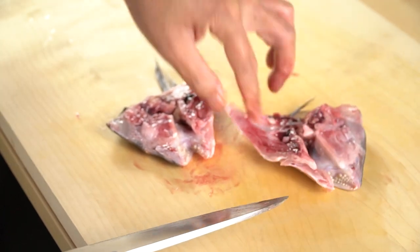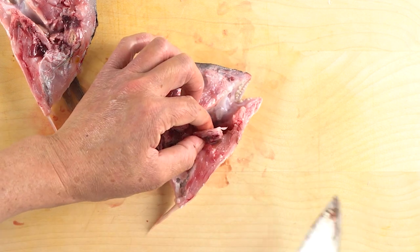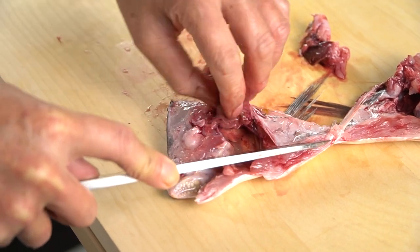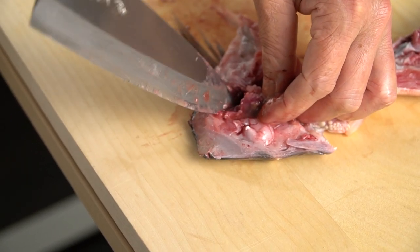Let's remove the gills. Pinch the gill from the underside with your fingers and insert the knife outward. Cut the joint of the head and pick up the gill with your hand while holding the head down with the knife. Then insert the knife into the base of the eye and pull the gill out to remove it.